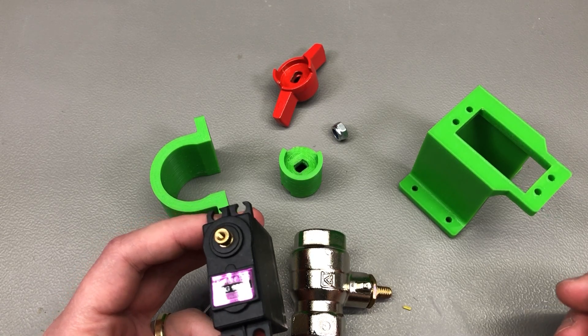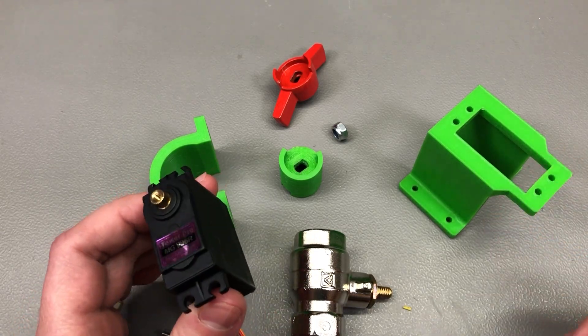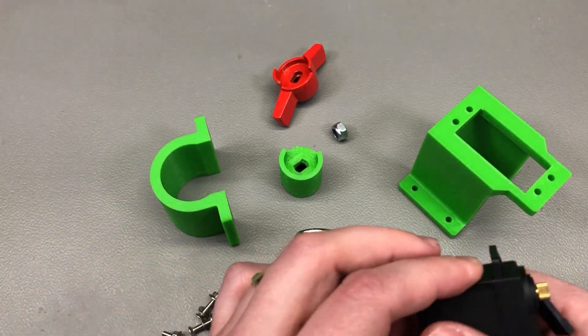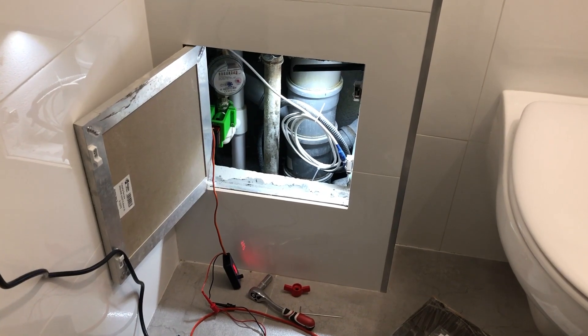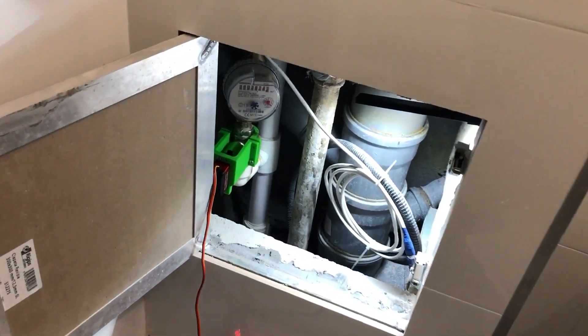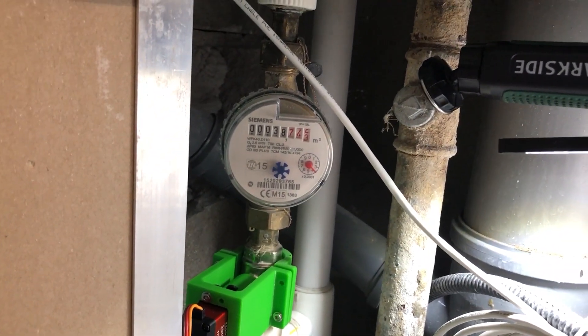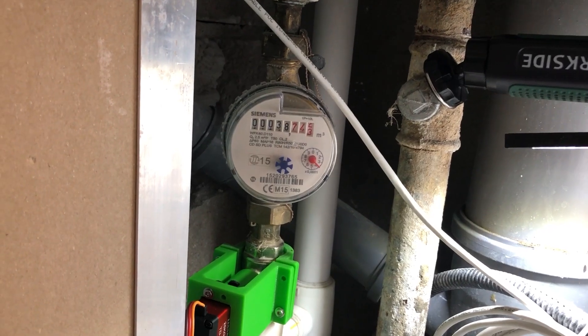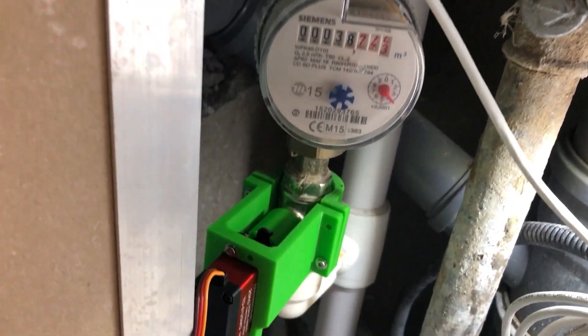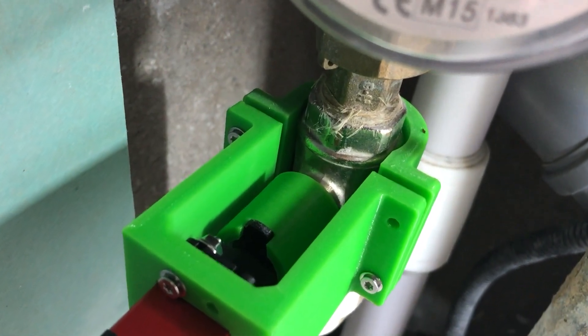The two valves are identical, but I quickly realized that while the system worked fine on my workbench with the shiny new valve, it was a different story with the valve that had been in operation for a while — it had likely gathered some residue on the internals. I needed more torque, but when I bumped the voltage up to 6 volts the poor servo started releasing its magic smoke.